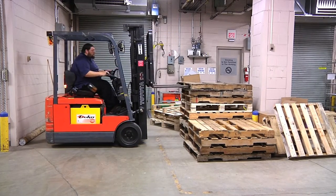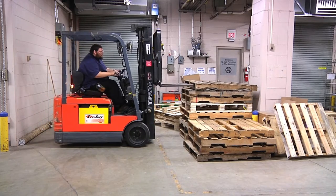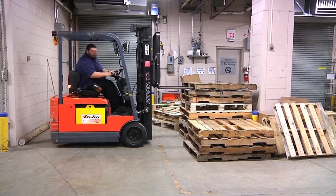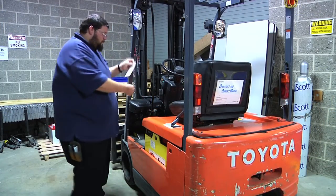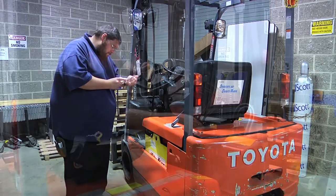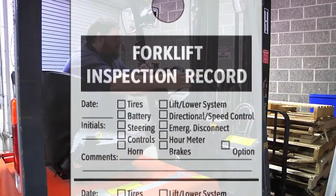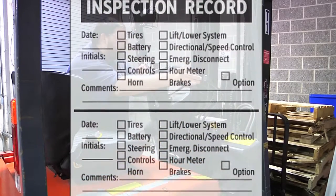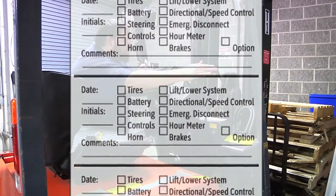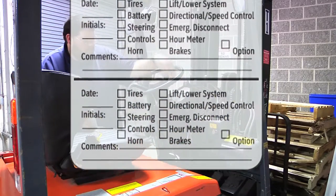Before being certified to use the forklift, you must learn the vehicle you will be operating. Before using the forklift, the inspection sheet must be filled out first. This needs to be done on a daily basis to ensure the vehicle is in working condition. The area for the date and initials needs to be filled out to keep record of who inspects the forklift and if the inspection has been completed for that day. Each of the inspection elements need to be checked and signed off on.